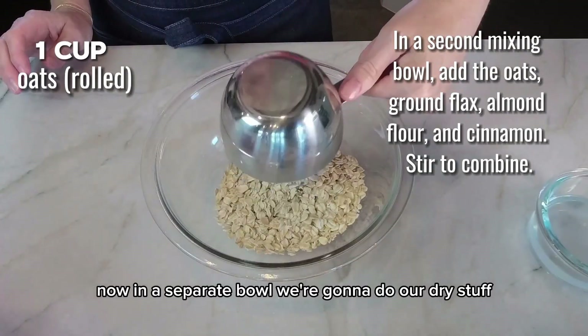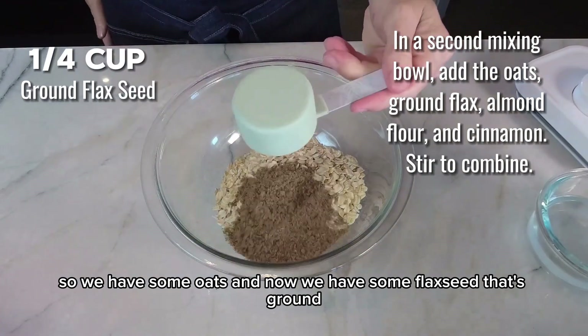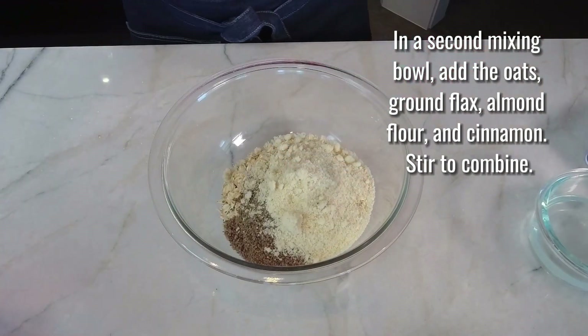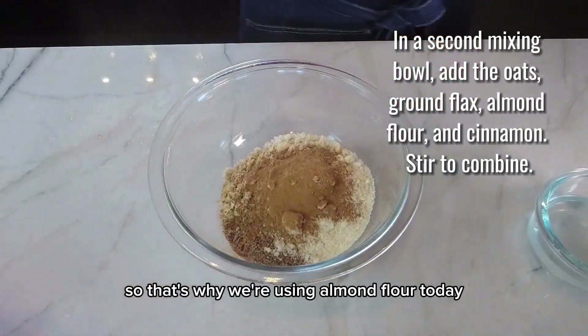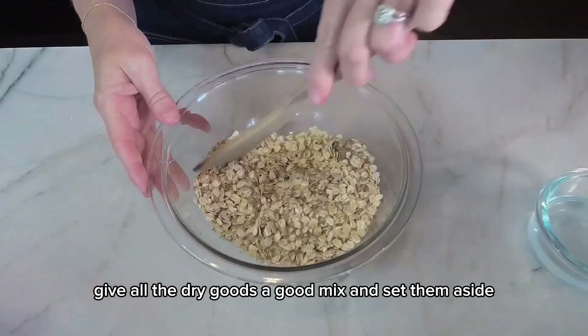Now in a separate bowl, we're going to do our dry stuff. So we have some oats, some ground flaxseed, a little bit of almond flour, and some cinnamon. My recipes are gluten-free, so that's why we're using almond flour today. Give all the dry goods a good mix and set them aside.